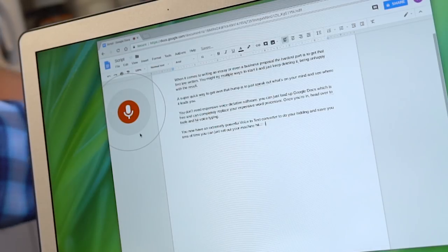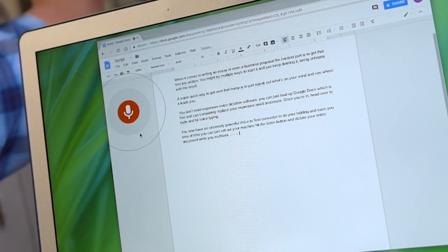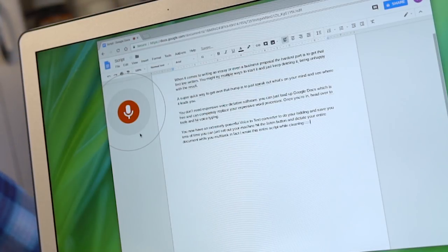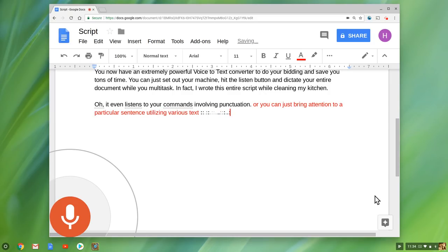You can just set out your machine, hit the listen button, and dictate your entire document while you multitask. In fact I wrote this entire script while cleaning my kitchen. It even listens to your commands involving punctuation — text color red — or you can bring attention to a particular sentence utilizing various text commands. New paragraph.